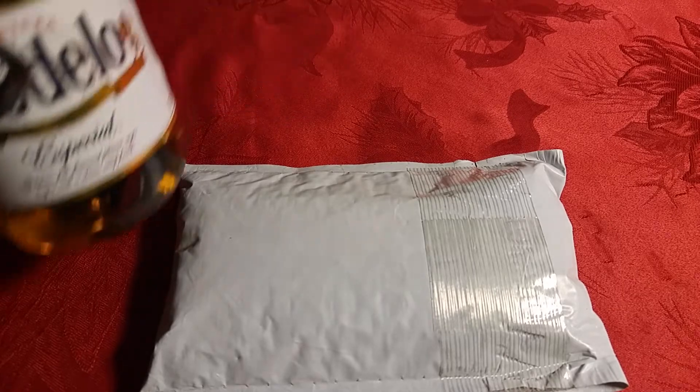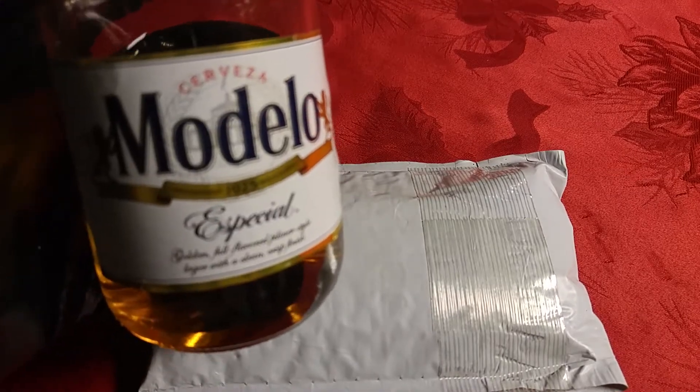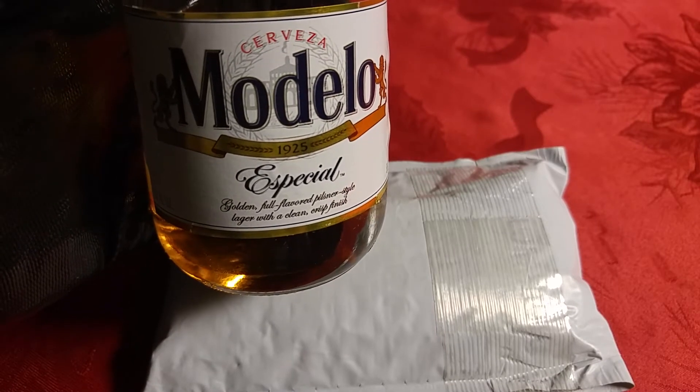Let me get a drink here first. I've had these — I don't know if anybody has tried these, probably — I live in a small town so it takes forever to get anything. These are pretty darn good. Had these last couple of videos, but anyways.